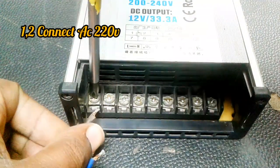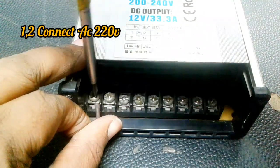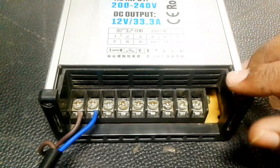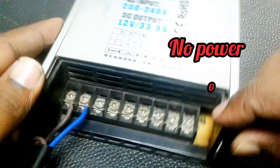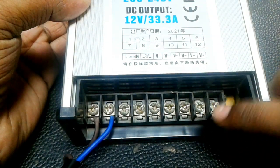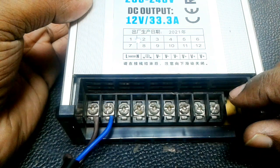I connect AC 220 line. Attention please — there is no power and there are no indicator lights. In today's video I will show you how to solve this problem.